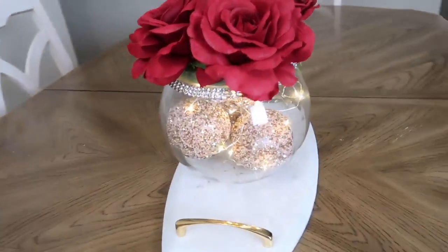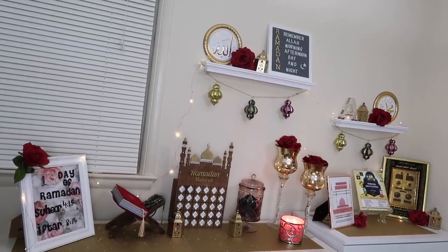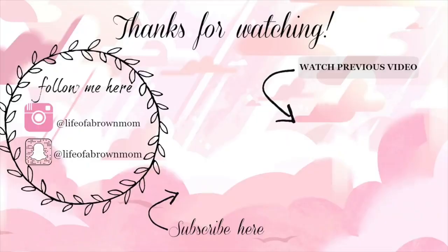On my dining table I have this DIY I made in my recent video. I hope you liked this Ramadan decor and the DIYs I made in this video. Please give me a thumbs up if you enjoyed it, don't forget to subscribe to my channel, and I will see you in the next one!